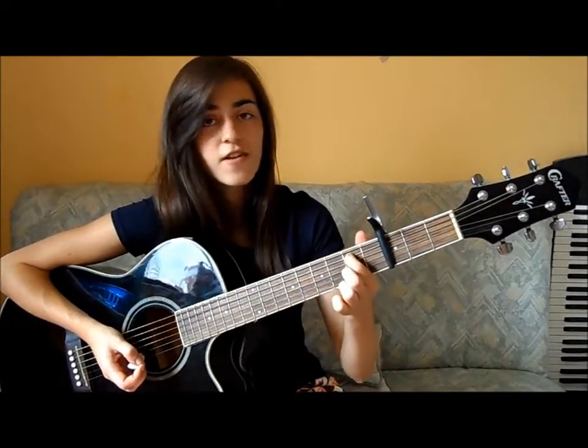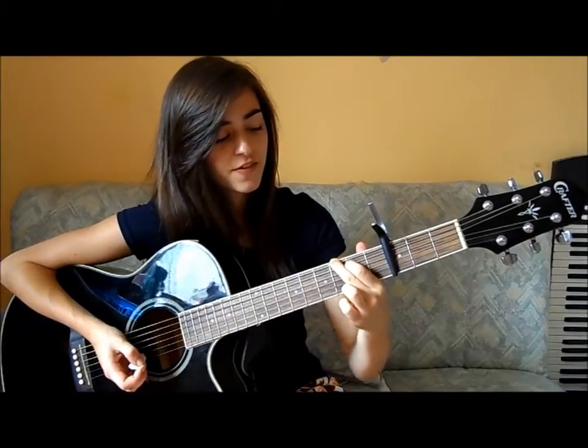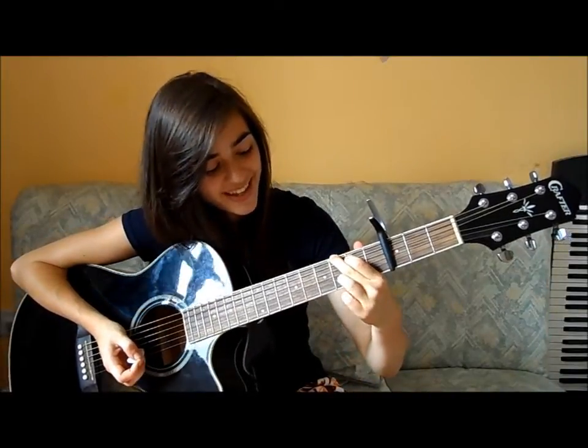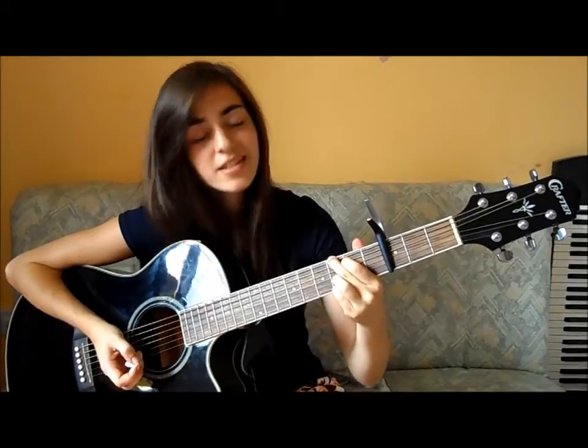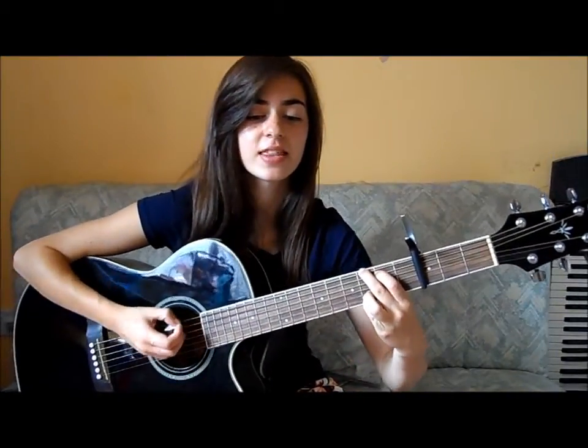Then there's the G chord, which is your 1st finger on the 2nd fret 5th string, your 2nd finger on the 3rd fret 6th string, your 3rd finger on the 3rd fret 2nd string, and your 4th finger on the 3rd fret 1st string — and that sounds like this.